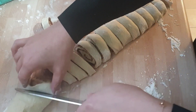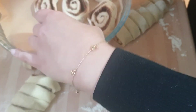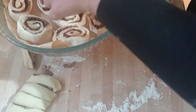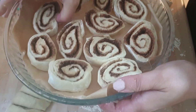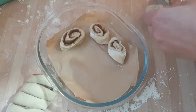Just cut it until you reach the end. Then you want to get a fairly shallow dish — you can either put butter at the bottom or use greaseproof/baking paper, which is what I did. Arrange the rolls leaving some space in between, as the dough is going to need room to rise.